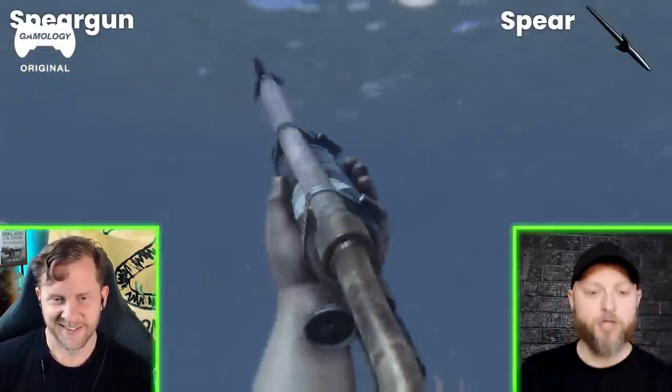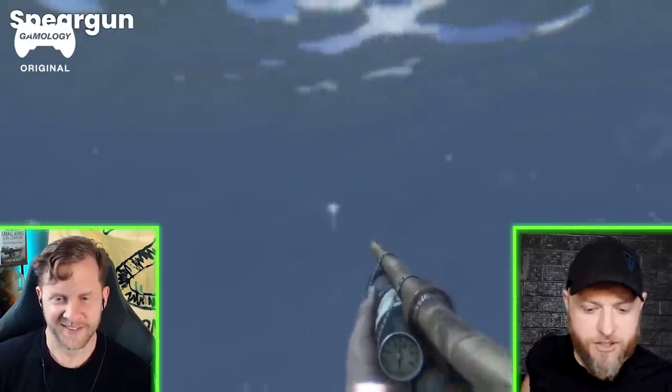Got a little pressure meter. Are we underwater? Yeah, speargun for underwater. We're currently underwater. That's cool, because you can see the light is bending, so it doesn't look straight.